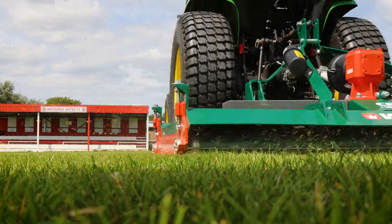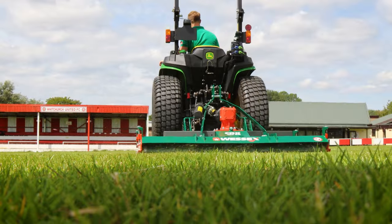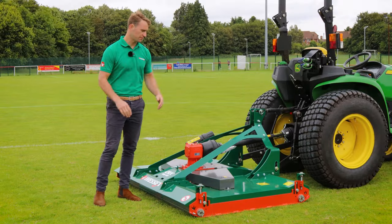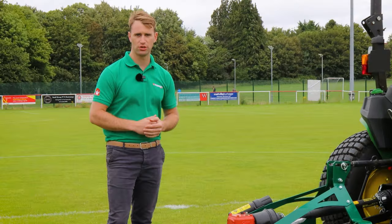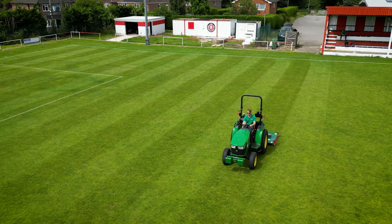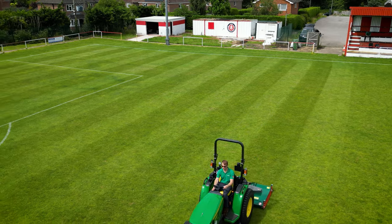On the underside of the deck you have a baffle system which surrounds each cutting spindle. This ensures that the clippings of grass are spread evenly out the back of the machine. The machine has a front and a rear roller, full width, which ensures it follows the contours really precisely. Also, the dual roller produces a nicely defined stripe on your pitch.